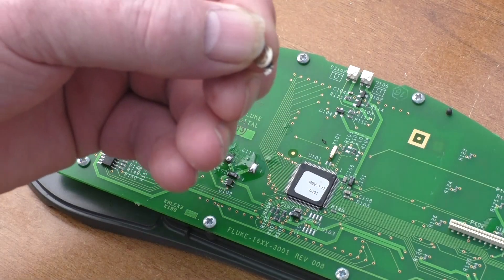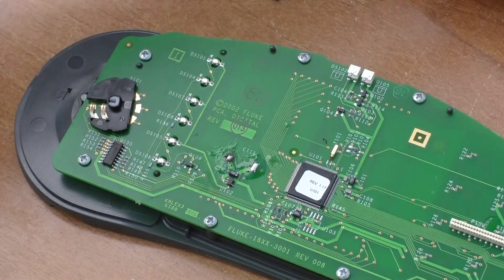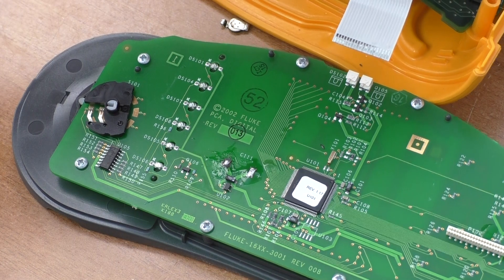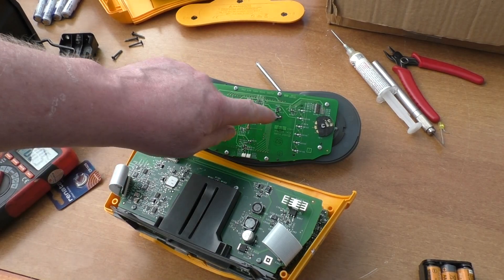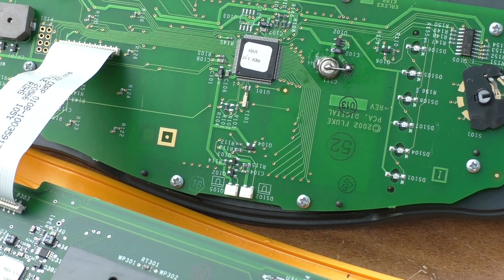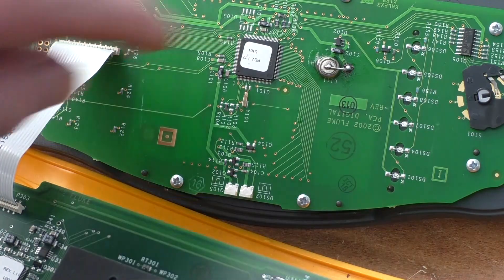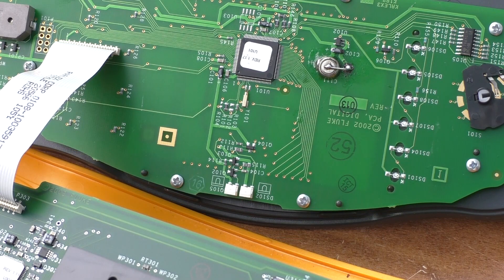Had a quick look at the ribbon cables — they do look okay. I've got a fibre pen and I'll give those a clean. I've replaced the battery; I didn't have the exact one so I just used what I had. It cost me nothing. I've used a 1.5V cell, soldered it to the pads, reconnected the ribbon cable, put it back together, and we'll see what happens.